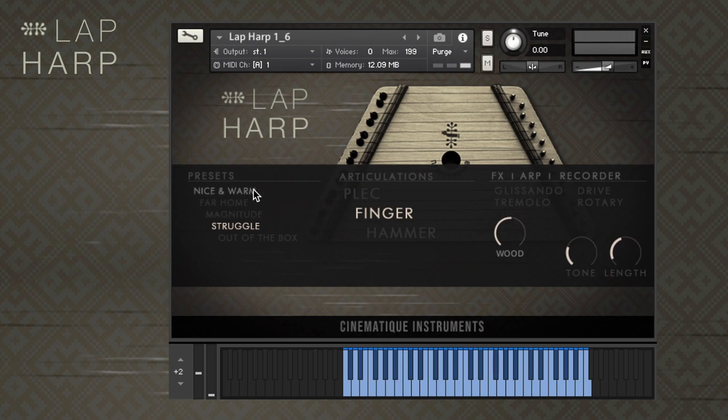The final articulation, hammer, is the result of striking the lap harp strings using a piano hammer.